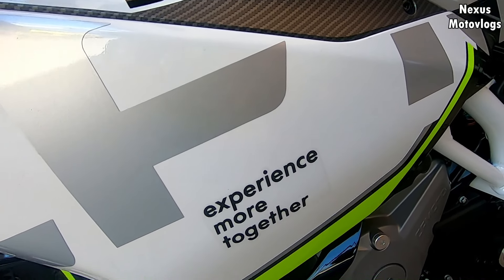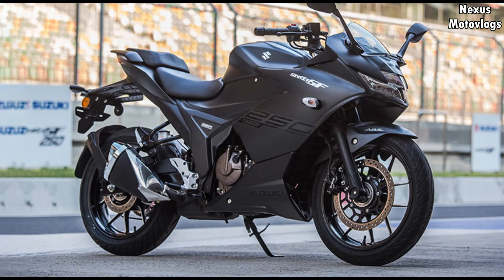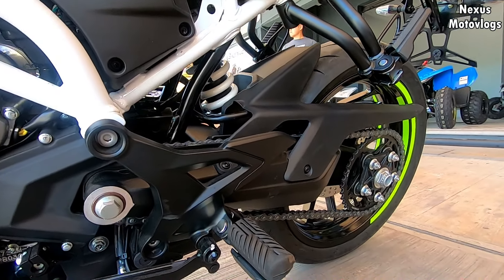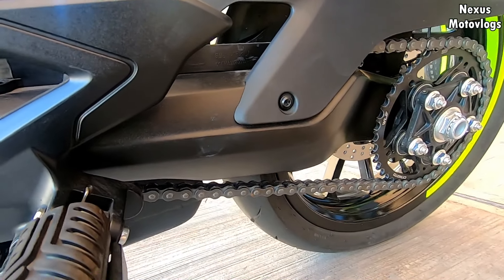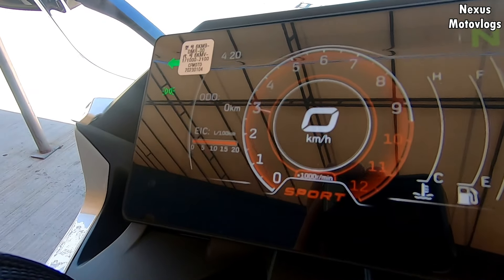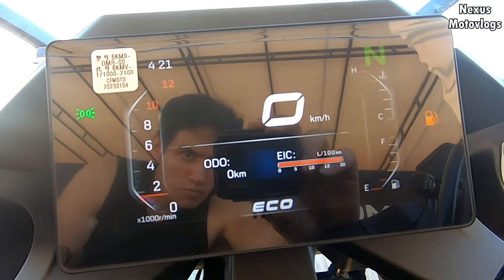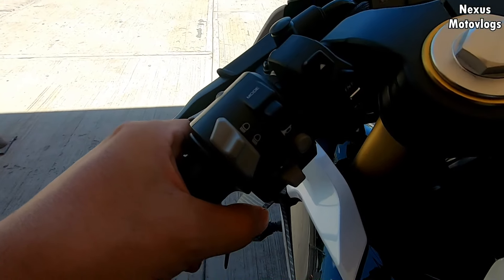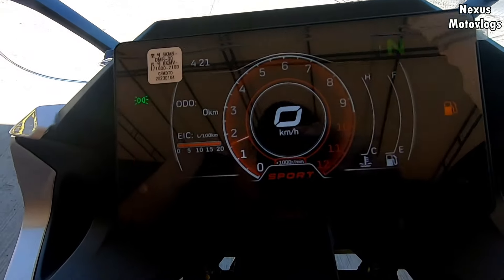While the 250cc sport segment is not very competitive or large — as some 250s have been discontinued, like the Ninja or the CBR 250, at least here in Mexico — if you want to compare other motorcycles in the same segment, you could look at the Gixxer 250 SF, priced at 94,000 pesos. It is more affordable, however it has more urban than sporty characteristics.